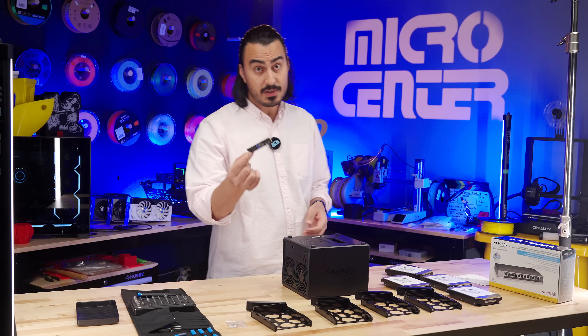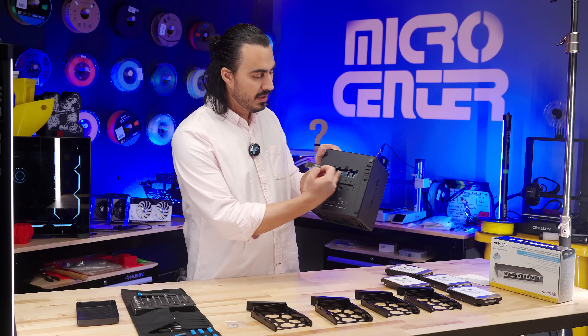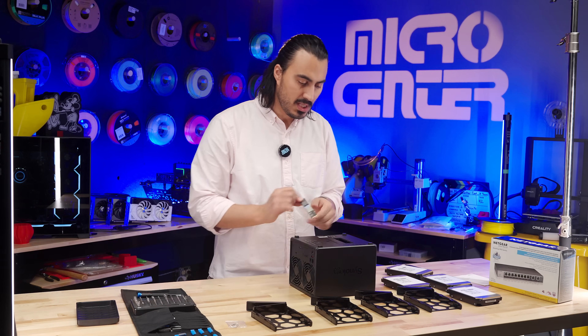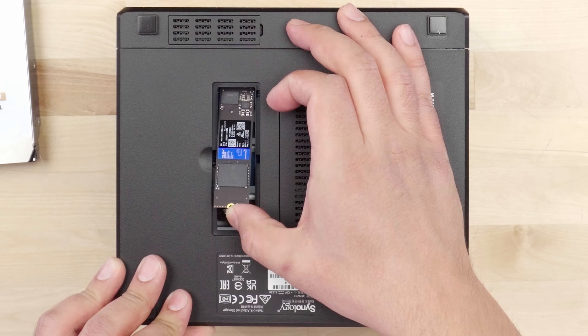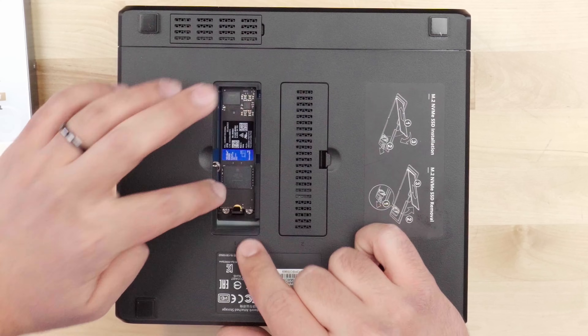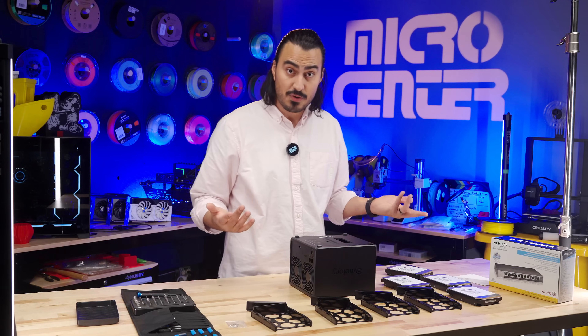First, I'm going to start with my M.2 drive. I'm going to put this at the bottom of the enclosure. You see there are two slots here — I'm going to put this into Bay 1. This is actually pretty easy. It just goes in at an angle, you press it in, and there's a little plastic clip that's going to keep it down. And that's it — that's all there is to it. It goes right in. Super easy.